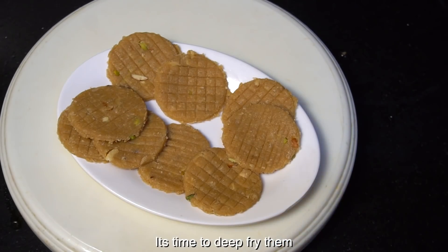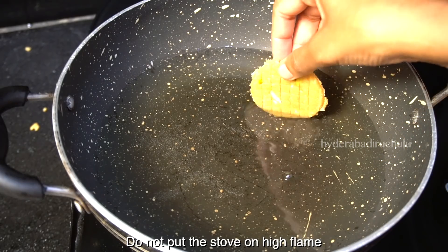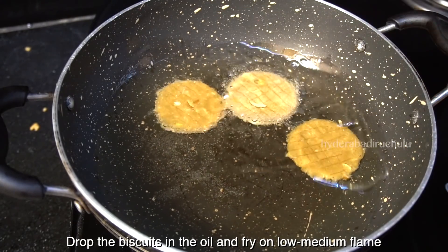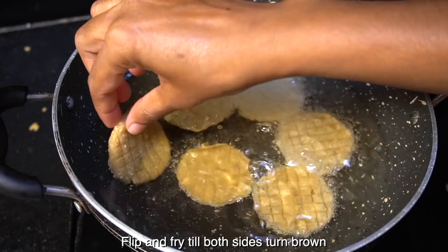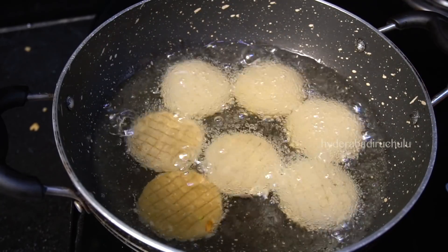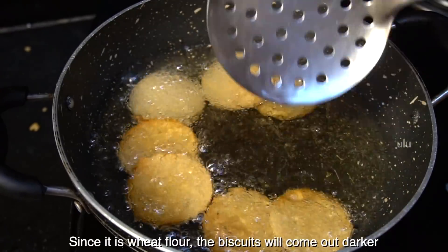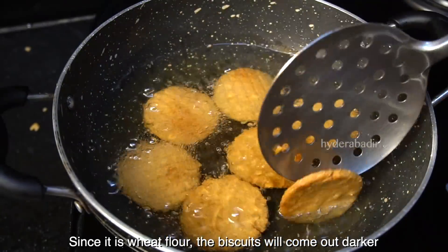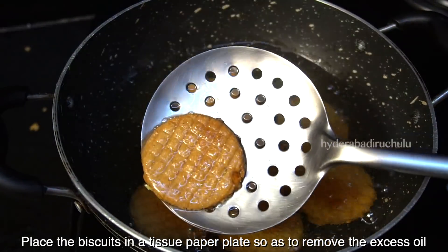We will make the oil in medium flame, then high flame. Now we will fry in the oil. After the oil is ready, we will fry on low-medium flame. We will fry them for a little bit, then drain the oil on a paper napkin plate.